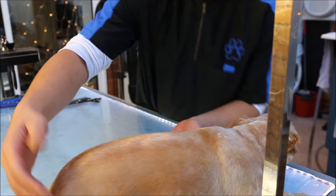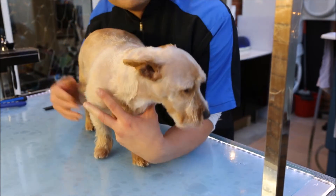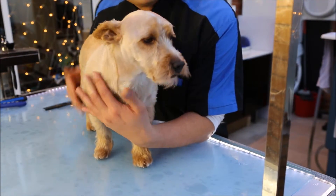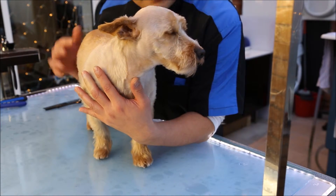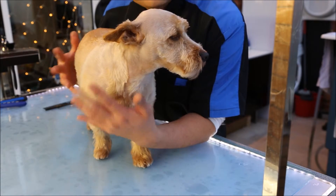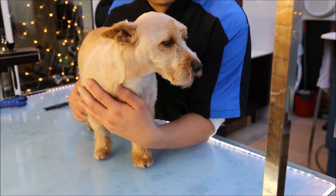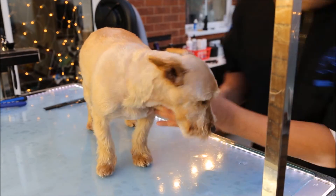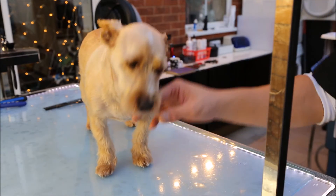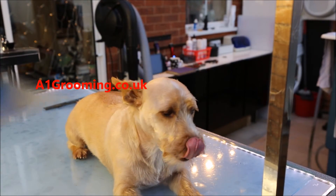Theo, do you want to stand up and say goodbye to everybody? Thank you very much. I hope you've enjoyed this video. If you could take a moment and like it — if you want to share, please do so. Visit the website and have a read of the blogs — it's all about dogs and caring for your dog. Thank you so much. Bye bye!